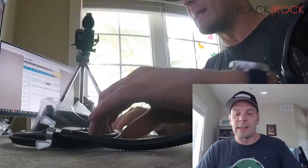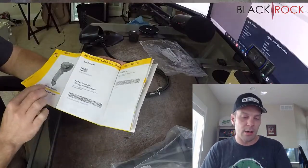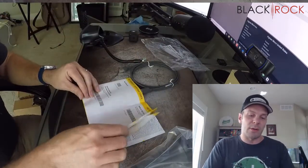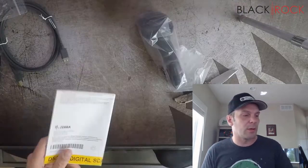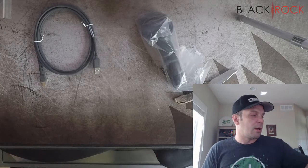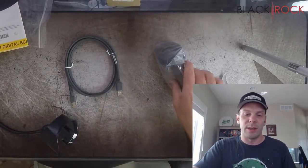So what we have here is the DS-2208. Got the quick start guide here. As with most scanners, you're going to have all sorts of barcodes in here where you can program it to do special things, if you want it to do anything special.